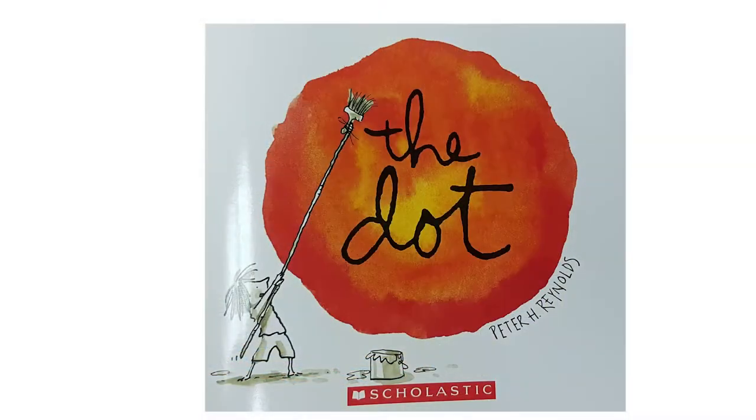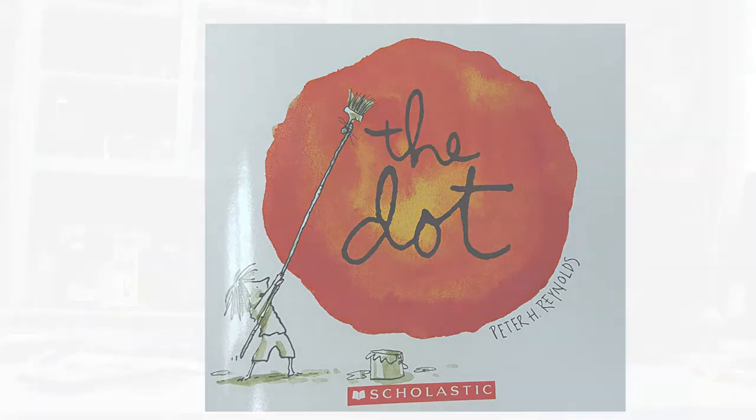Hello, this is Superintendent Talora Slosser. I know that some of you all have received the book called The Dot that you're going to have a lot of fun with this summer. So I'm going to take the opportunity to read the book The Dot to you.